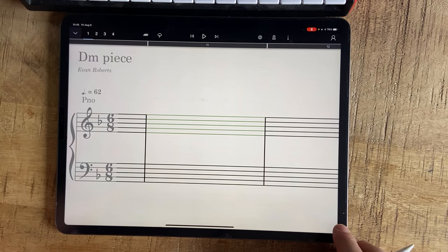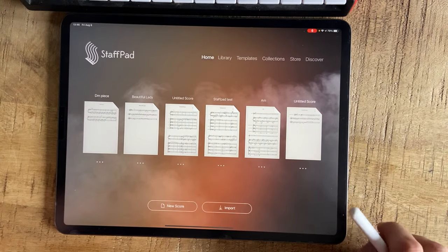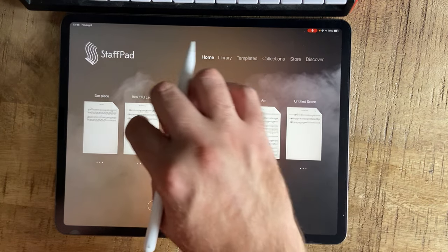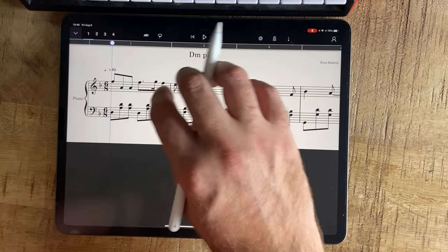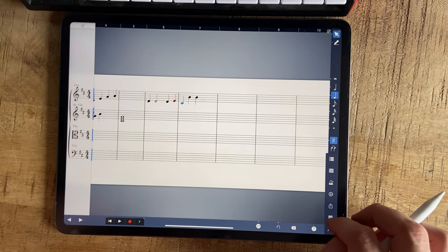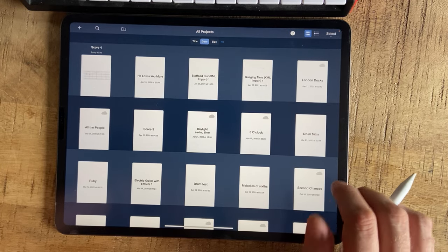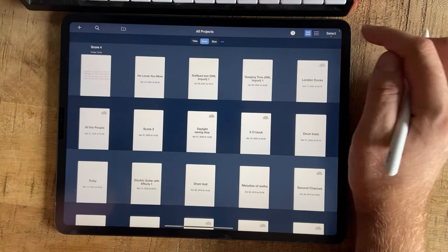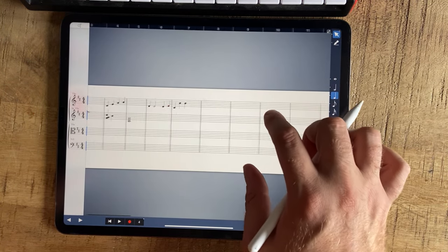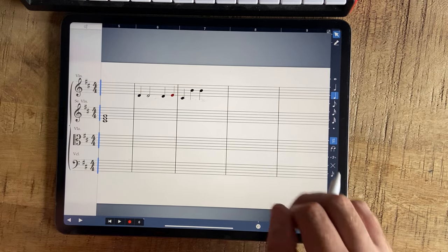Let's look at the overall experience of using the app — the bugginess. I would say StaffPad is cleaner, more focused on the writing and it doesn't crash as much, though it does crash — I can't give it full marks on that. Going back to Symphony Pro, it's definitely not clean and it's not focused on the writing. I give it 3 out of 10 on cleanliness.